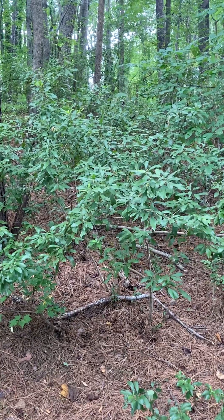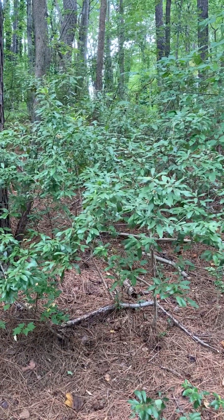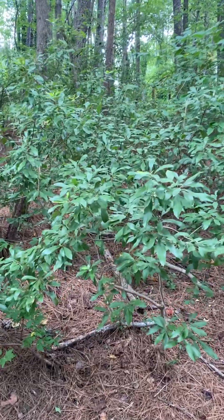Hey folks! In this video we're going to be talking about Morella cerifera. This is our bayberry, our wax myrtle shrub. It's most commonly referred to as wax myrtle.